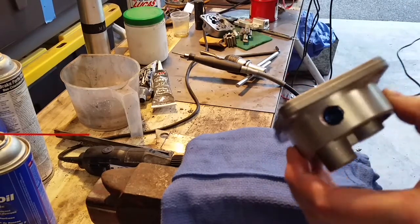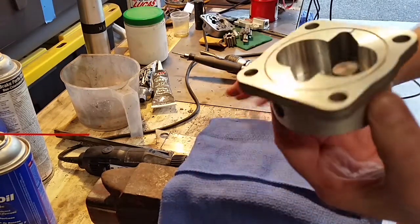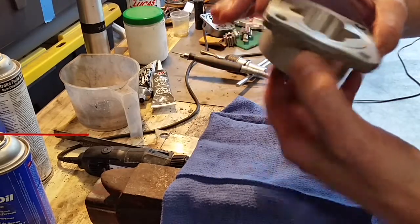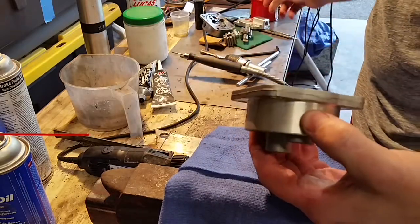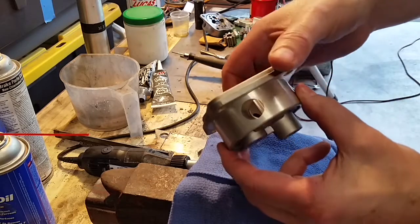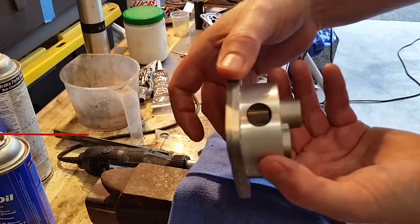Once you do it, I'm putting a little bit of red Loctite on there — be real careful because it does get brittle and pieces could get through your pump. But I don't really want the plug to come out, so I'm going to take the risk and make sure it doesn't come out and not worry so much about whether a little brittle piece gets in there or not.